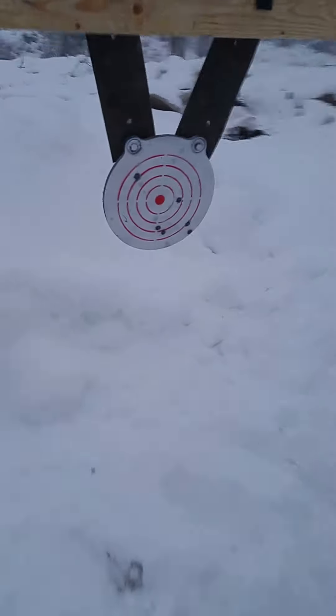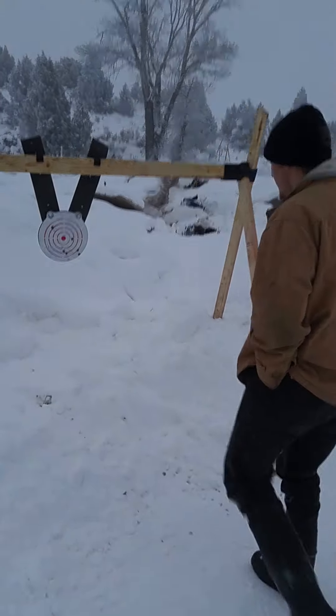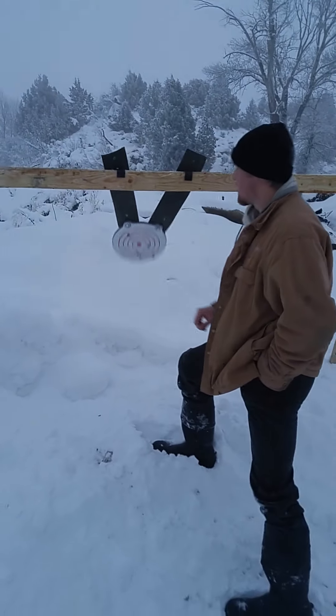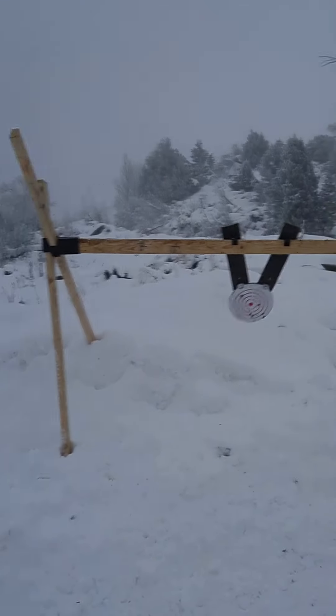Now you've got your gong stand set up on any terrain. No matter how hard you hit it, it's never going to move, fall over, or have any problems at all.